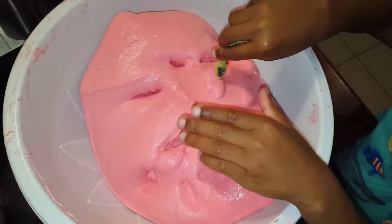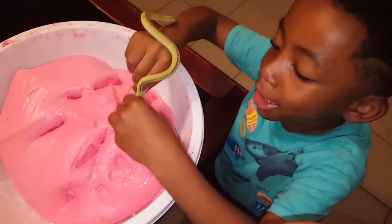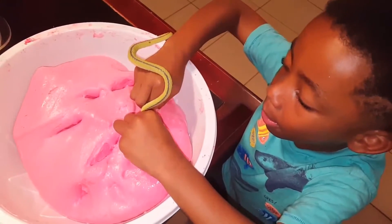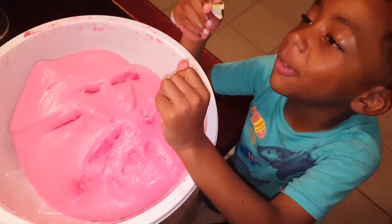So there you guys go, here's the slime. My snake wants to bite all of the slimes. Okay snake, bite all the slime! He can't bite the slime because his teeth are not strong.